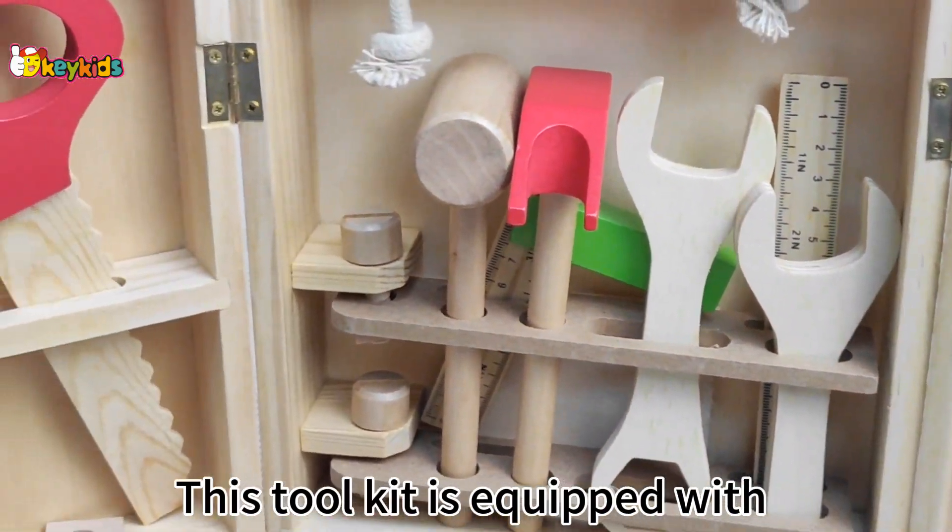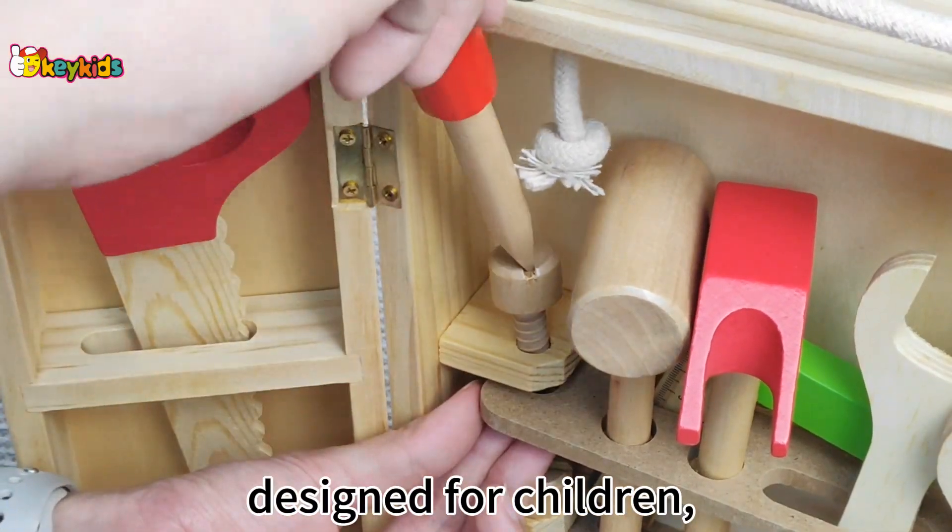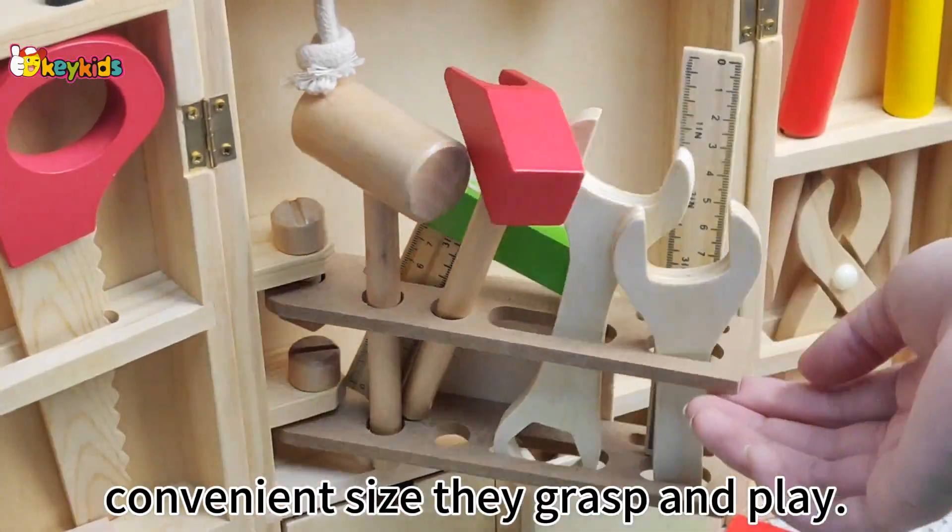This toolkit is equipped with the complete parts and accessories, designed for children, convenient size, easy to grasp and play.